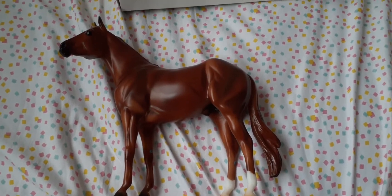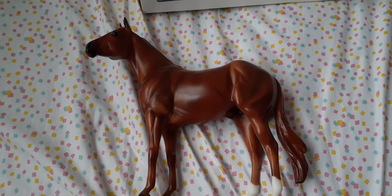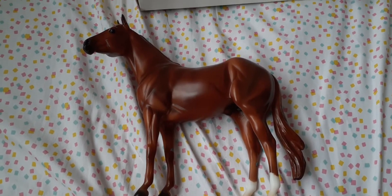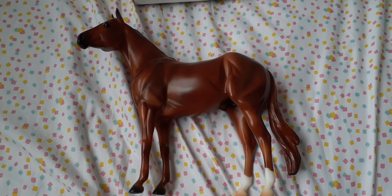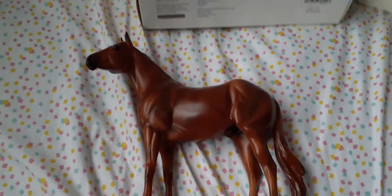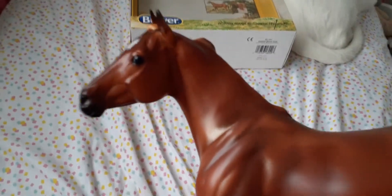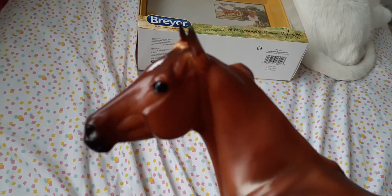Good afternoon and welcome to this segment of A Closer Look. Today we have Breyer's Ideal Series American Quarter Horse. There's his head and neck.